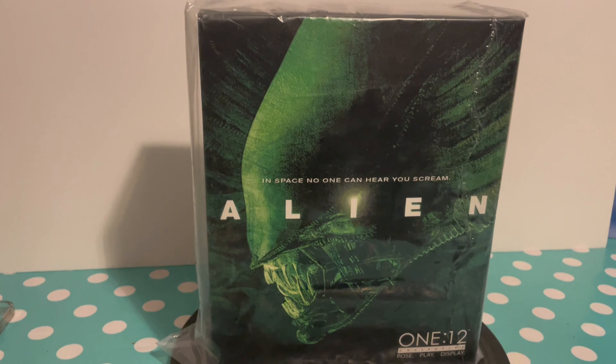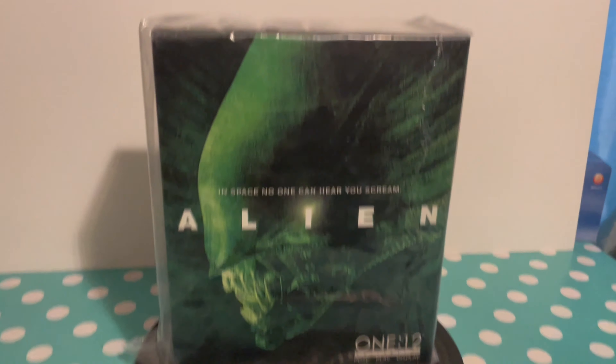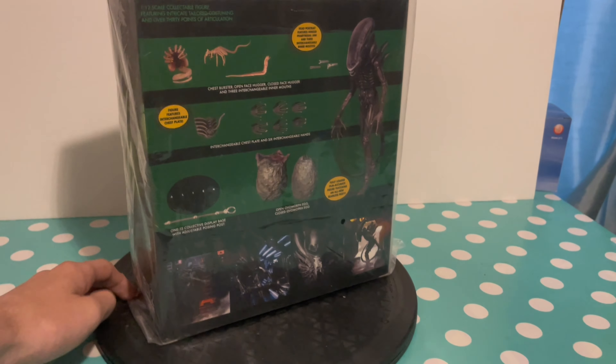NECA are going to make an Alien Romulus alien as well, and I think Hot Toys are too — hopefully I'll pick both of those up when they're eventually released. Anyway, this box really reminds me of Hot Toys with that similar shape and packaging.